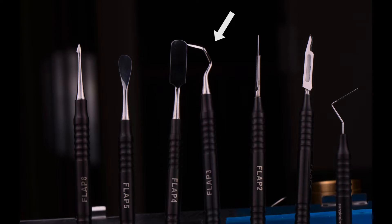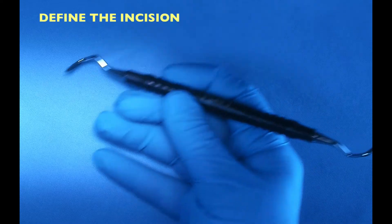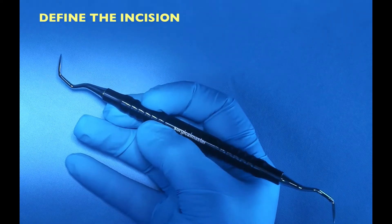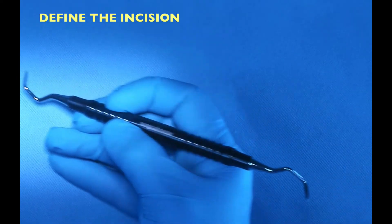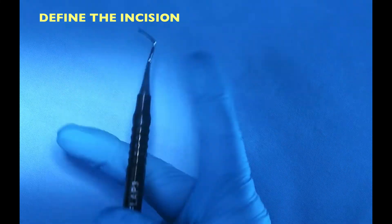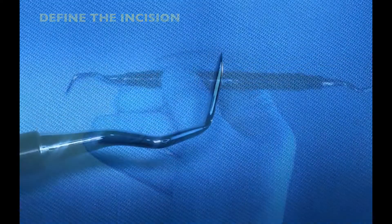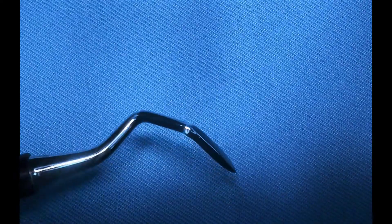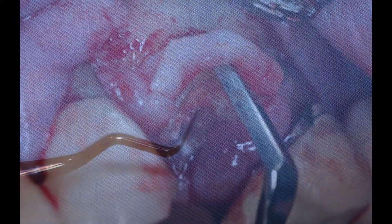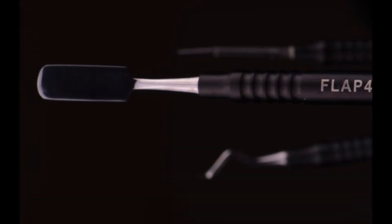The third instrument is a type of knife, like the Orban knife, that is meant to define the incision. When you're making an incision with a number 15 blade, it touches tooth structure and bone and becomes dull — your incision may not be fully defined even if the blade is new. The Orban knife will define that incision and make flap reflection easier. I also use it for removing discarded tissue.